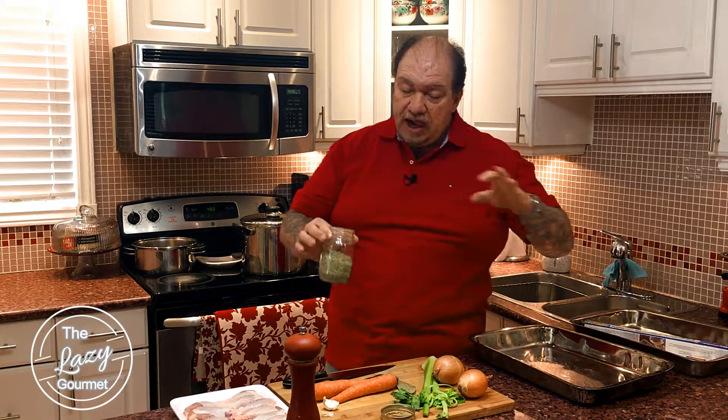The first part is we're going to roast off our veggies and our chicken drumsticks for about half an hour at 450 degrees, which I've already preheated my oven for. After that, once they're done, we'll boil them down into our stock.